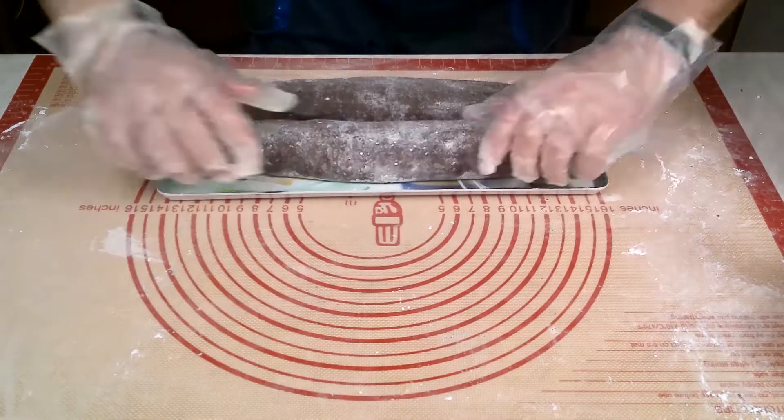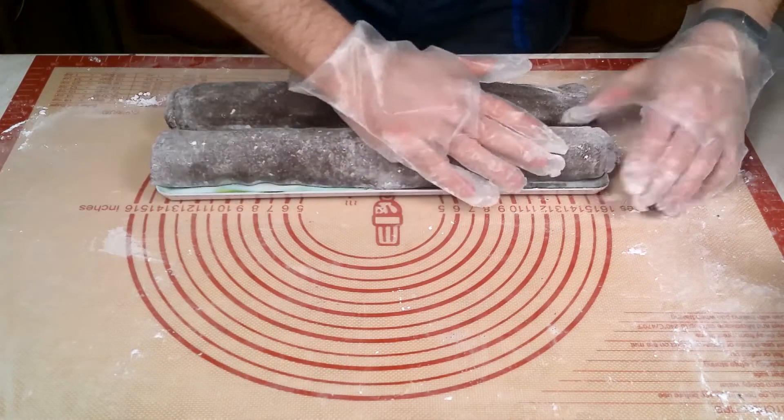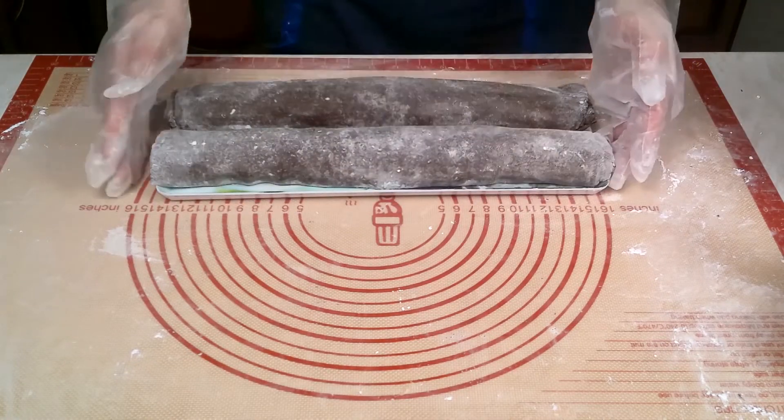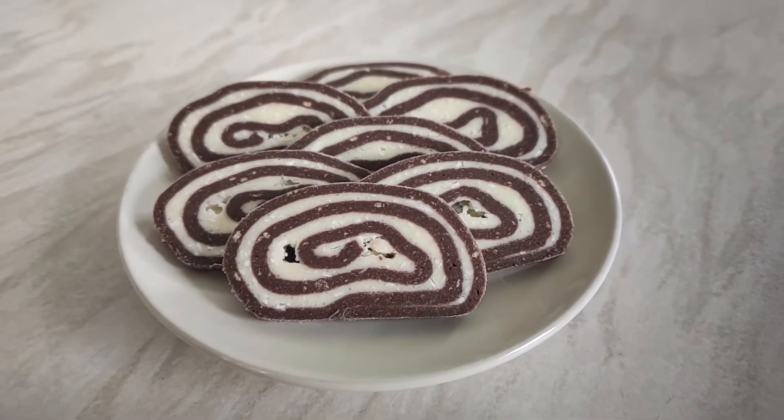Put the rolls into the fridge for as long as you can — ideally at least 24 hours so the tastes mix together. Then cut into portions.